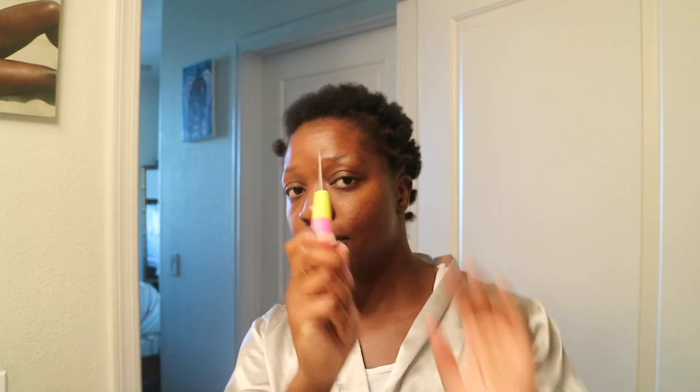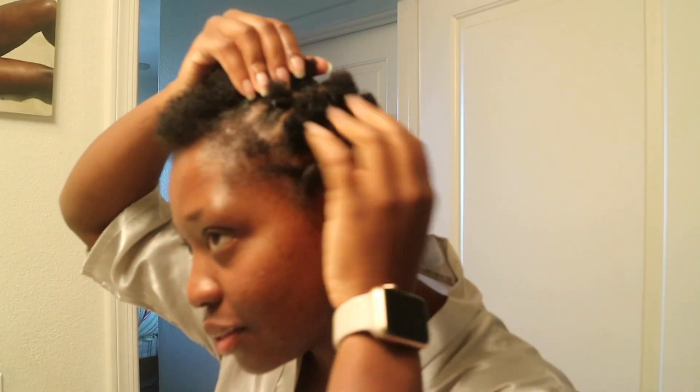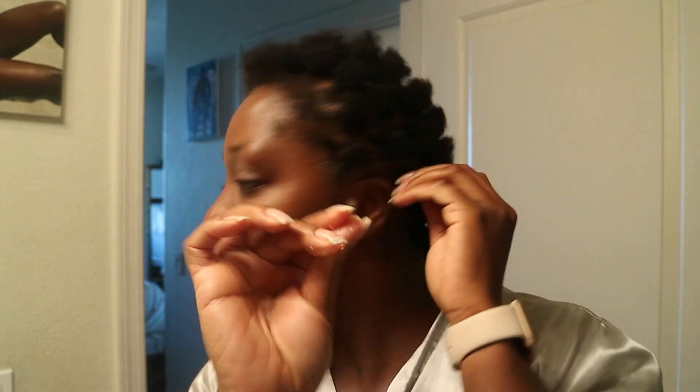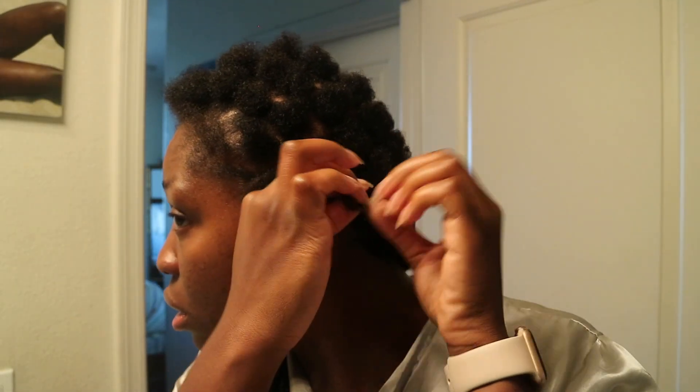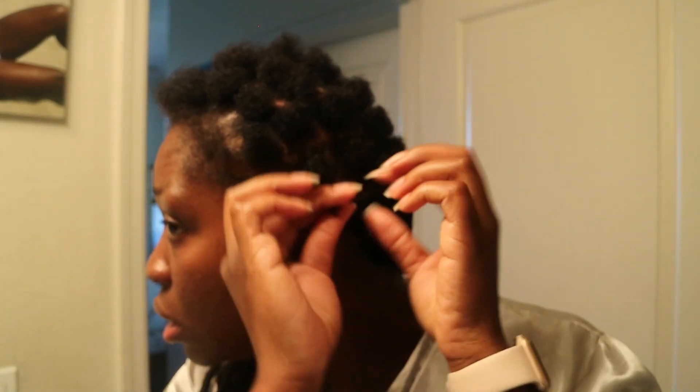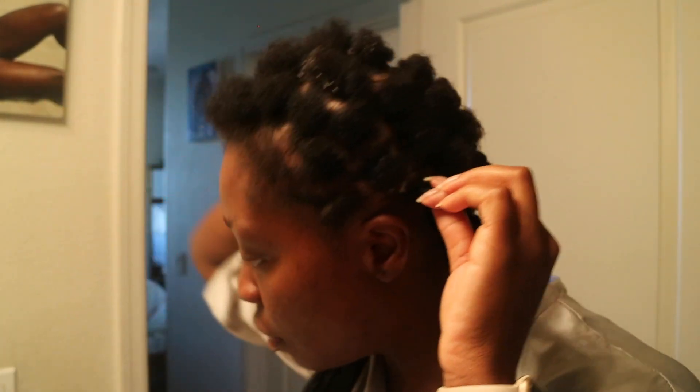Bon, voilà! Là, je vais utiliser le paquet de Zuri Glock Red Deep Curl. Je l'ai eu à 7,99. Vous pouvez l'avoir sur Amazon. Et puis, j'ai fait des petits pompons — on appelle ça au Cameroun, les macabos. C'est très, très simple. Là, je vais prendre du gel et je vais mettre au-dessus de mes cheveux, et je vais twister, juste pour que les cheveux se réunissent.